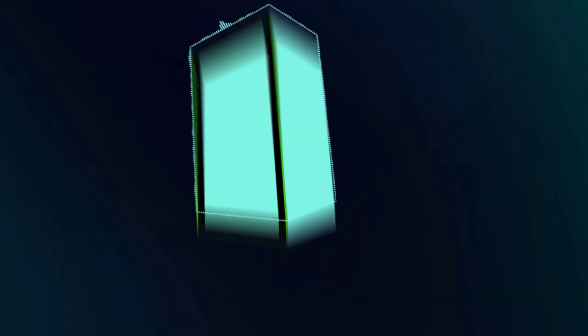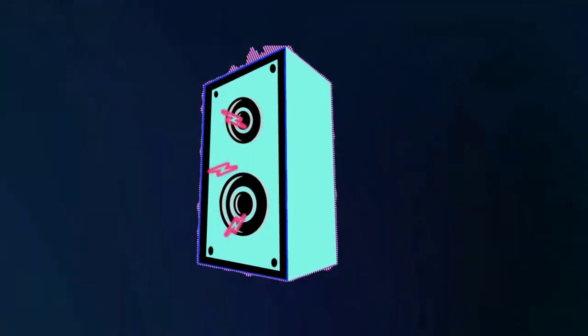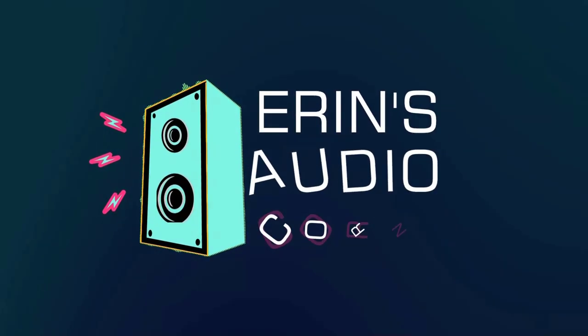Hey everybody, this is Aaron from aaronsaudiocorner.com and today I'm going to review some 8-inch woofers from Audio Development and Audio Frog. Typically I like to review speakers one by one, but given my time crunch and given the fact that I have two woofers that are very similar in nature as to how they're intended to be used, I decided I would lump these two together and do a quick review.